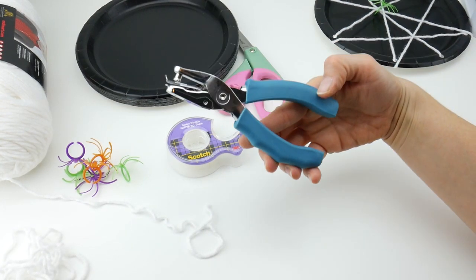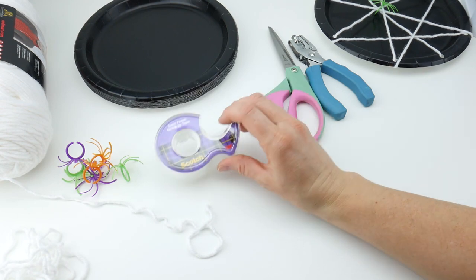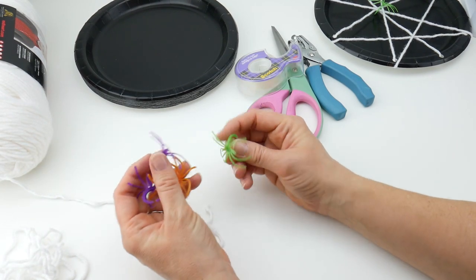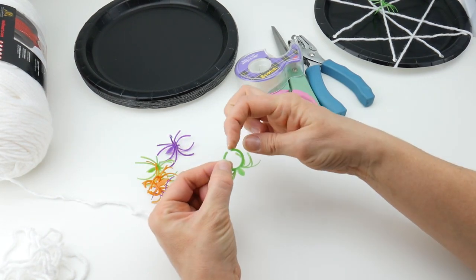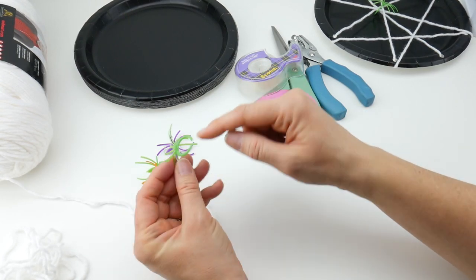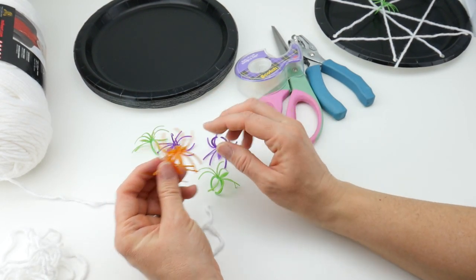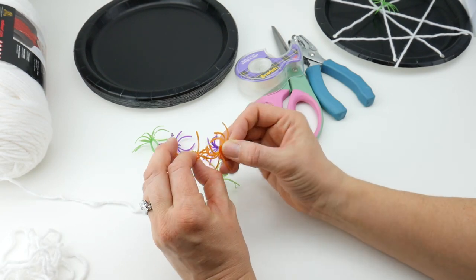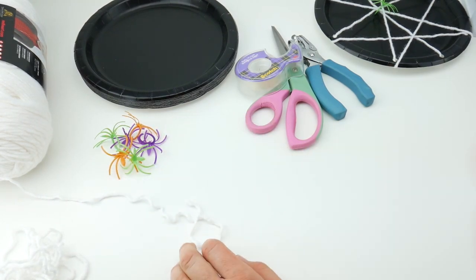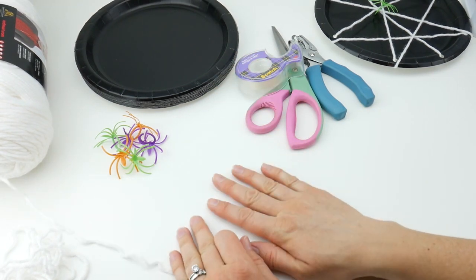You'll need a single hole punch, a pair of scissors, and some tape — you can use scotch tape or masking tape. And then you'll need some spider rings. These have a little space so when we're finished we can just clip them right on, but if they don't have that space we can cut it easily. They also have glow in the dark ones and black ones that look more like real spiders. I also saw at the craft store some larger glittery spiders that would be really nice too.